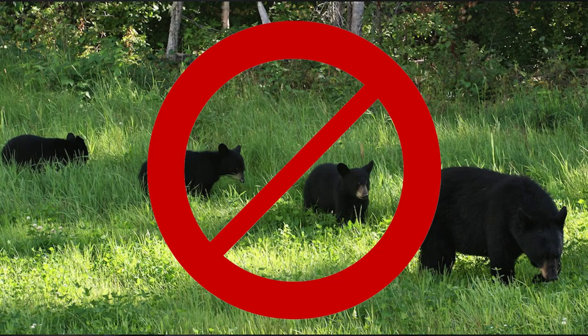A real rookie mistake when new hunters get out there bear hunting is, with the excitement and lack of experience, to misjudge the size of a bear. It's incredibly important that we don't harvest a bear that's under two years of age, and that we don't harvest a sow that's in company of its cubs.